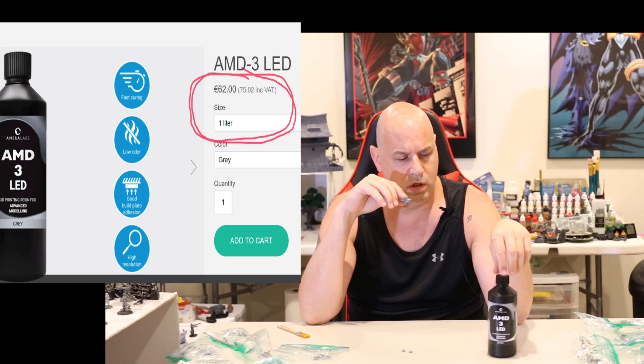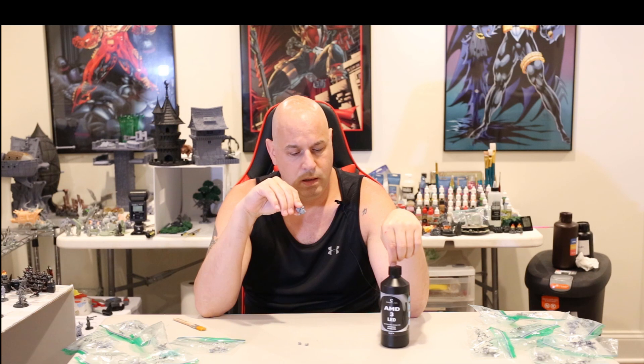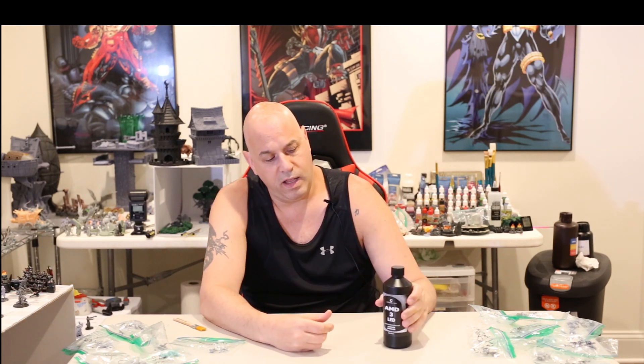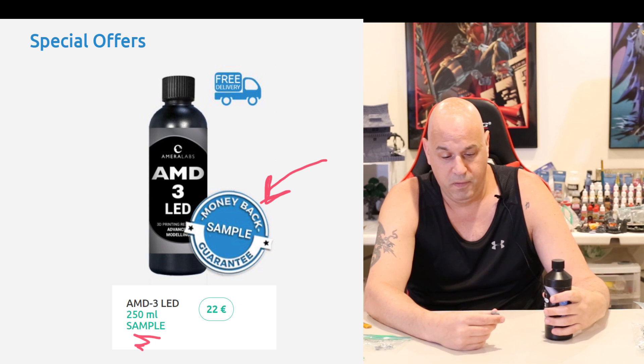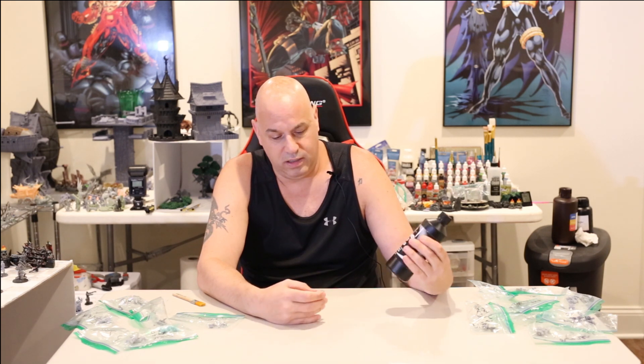If you want very high detail, I think this resin will give it to you. It's a little brittle, but even just looking at my hand I don't even need to see the high-res photos — it just prints great, it's really looking nice. So that's it for my Amerilabs AMD3. If you've been thinking of trying it out, I would definitely say test it out and see what you think yourself, because I am a fairly big proponent of this all of a sudden. It looks good — I'm happy with it.